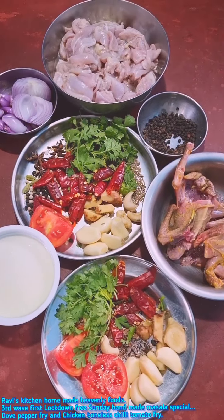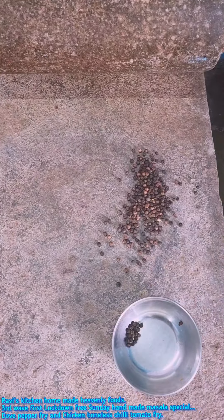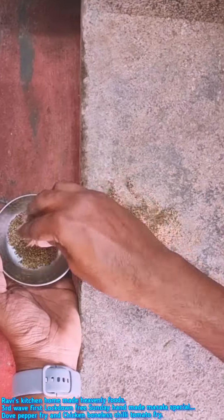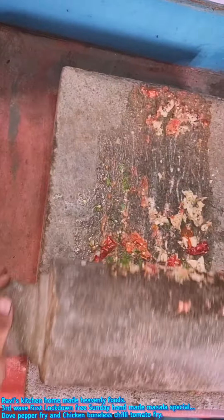Let's start. First, pepper. Just mix the pepper and mix it well.